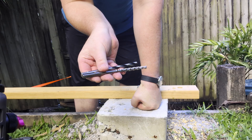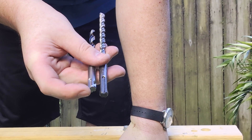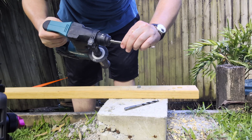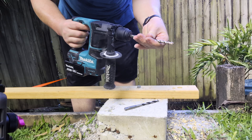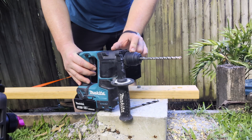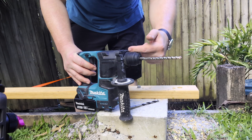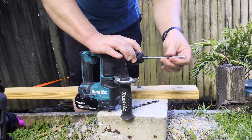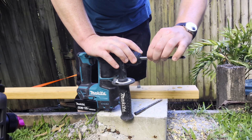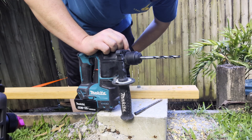You can see the top bit there — the slots are a lot shorter than on a regular SDS bit. So a regular SDS bit has that much play in it because inside here there is a hammer, and this basically allows the bit to slide back far enough in the chuck to get to where the hammer is. But these ones only have about half the slot, so that's not going to go back far enough to actually get hit by the hammer. Very clever.